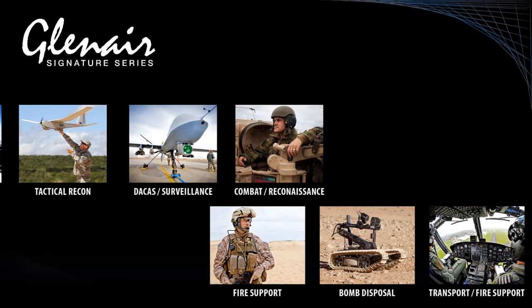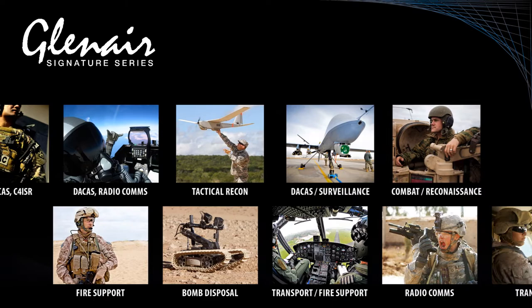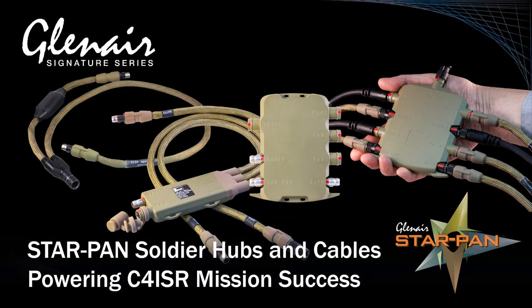broad range of ground, air, and sea soldier mission profiles. Next-generation scalable hub technologies are essential to meeting these ever-evolving soldier network requirements.